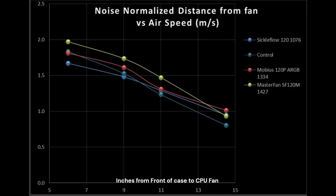Staying with airspeed through your computer case, we are looking at the Sickle Flow and comparing it to other Cooler Master fans — the Mobius 120P ARGB and the Master Fan SF120M, both of which tested fairly well. I want to use them as a control point against the Sickle Flow. The teal line — which is a little bit hard to see — is three parts A12x25 to one part A14, blended together to create a composite fan to compare against the others.